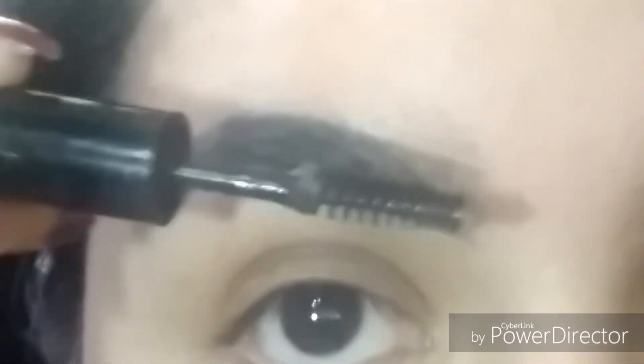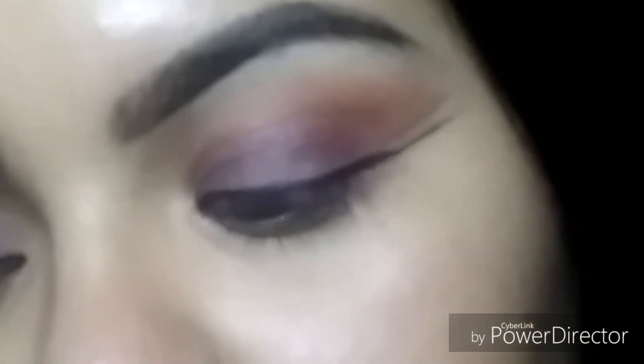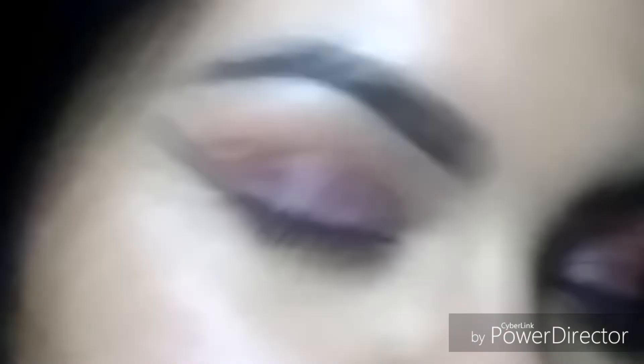Now I'm just going in with some clear brow gel, and that's it for my eyebrow tutorial! Just remember that your eyebrows are sisters, not twins, and practice makes perfect. I hope you guys enjoyed this video!